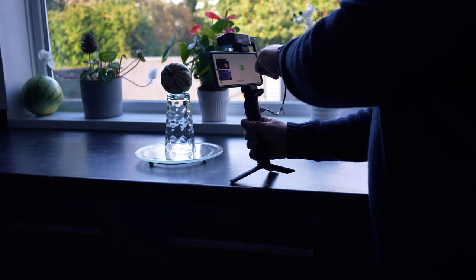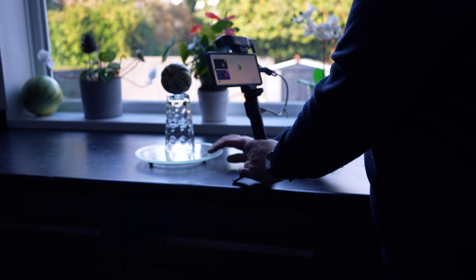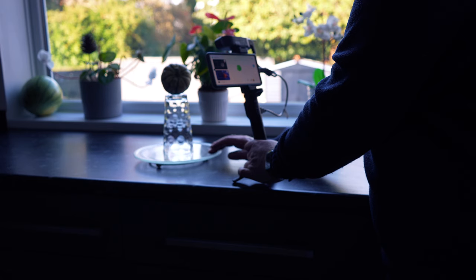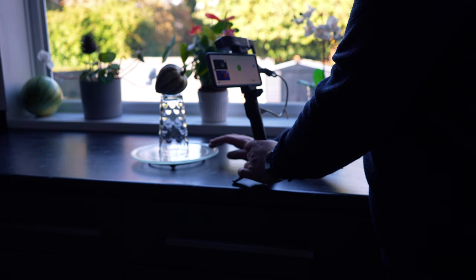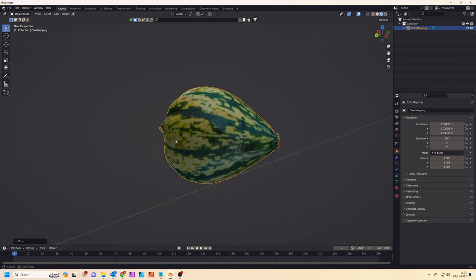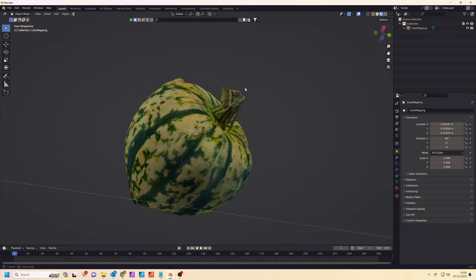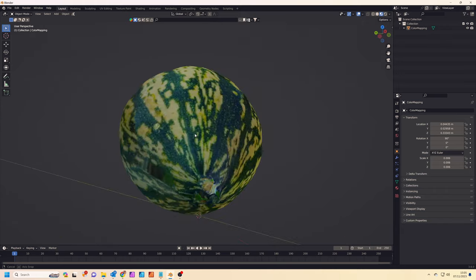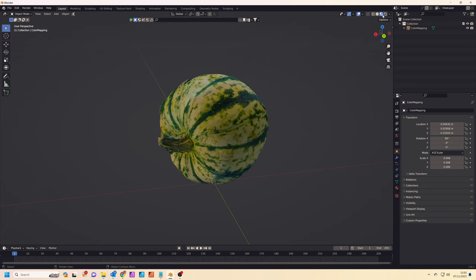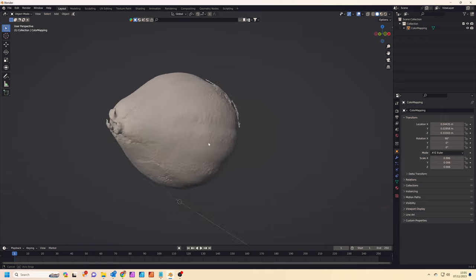After entering the settings on the phone app, it's just a case of holding the scanner steady whilst I slowly rotate the pumpkin on the turntable. It doesn't take long to scan, then I just need to process and export the model to my PC via Google Drive. Here we are in Blender — the pumpkin has turned out really nice. The texture has been captured beautifully and the 3D model is very accurate. You could easily sell a model like this on Sketchfab.